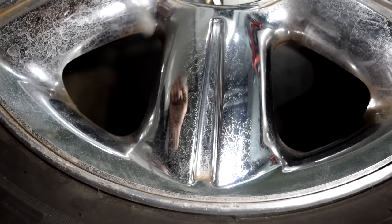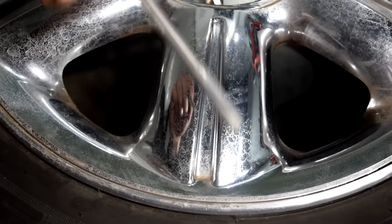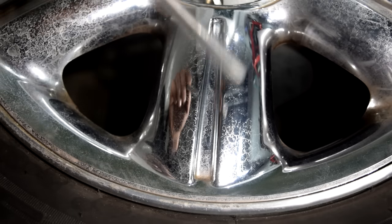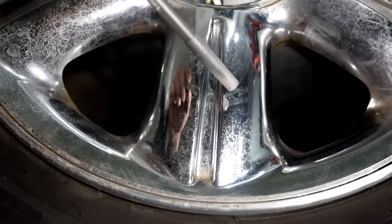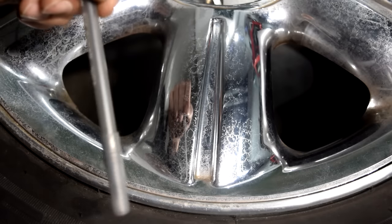I just spent a couple of minutes trying to clean this area. As you can see, it looks a little better, but we just got the dirt and debris off of it, basically. All the hard water marks are still on there — these are not going to go away without a fight. Even if we spend another five or ten minutes trying to clean it, it's not going to look like the almost-like-new finish that we want.